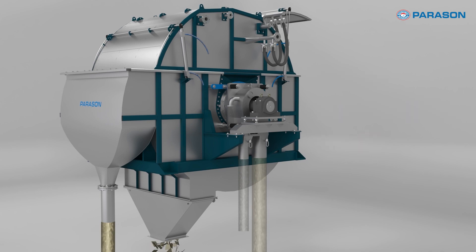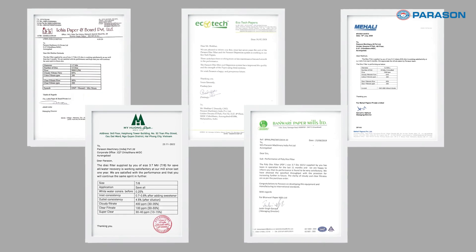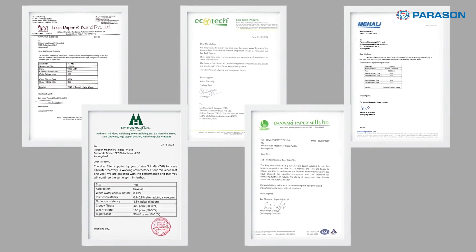But don't just take our word for it. Hear what our satisfied customers have to say about the incredible performance and reliability of the Parason Disc Filter.